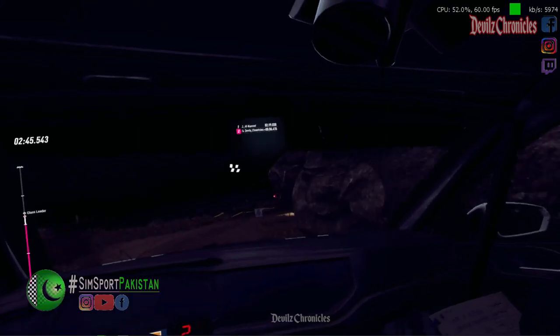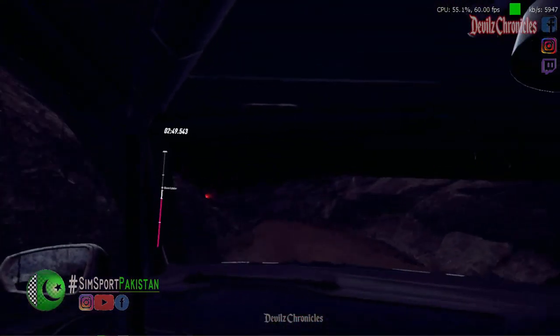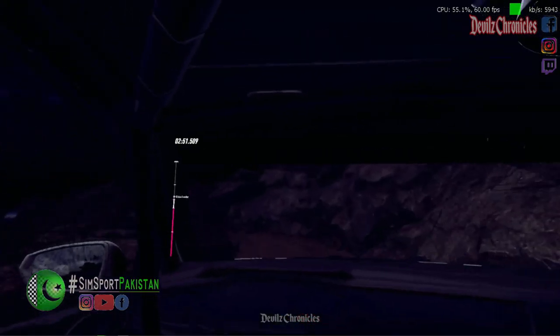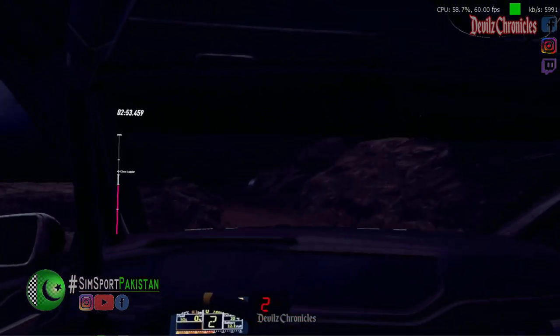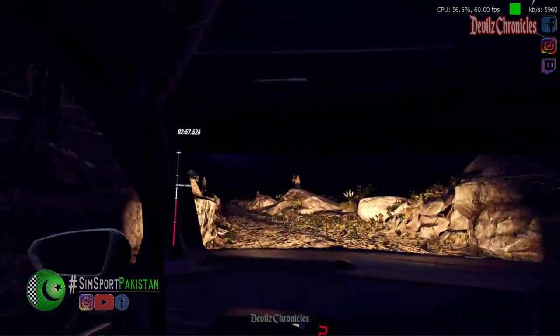50 over bumps, 2 left tightens, 30, 3 left, 30, turn unseen 2 right.